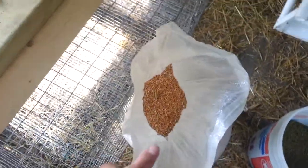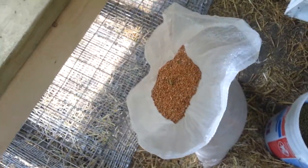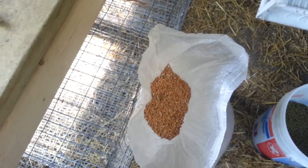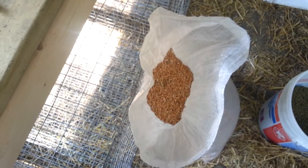Your meat rabbits — you want them to gain weight when they're babies. So just give them this wheat and give them clover hay, or just plain old clover by itself, not dried, just plain clover.